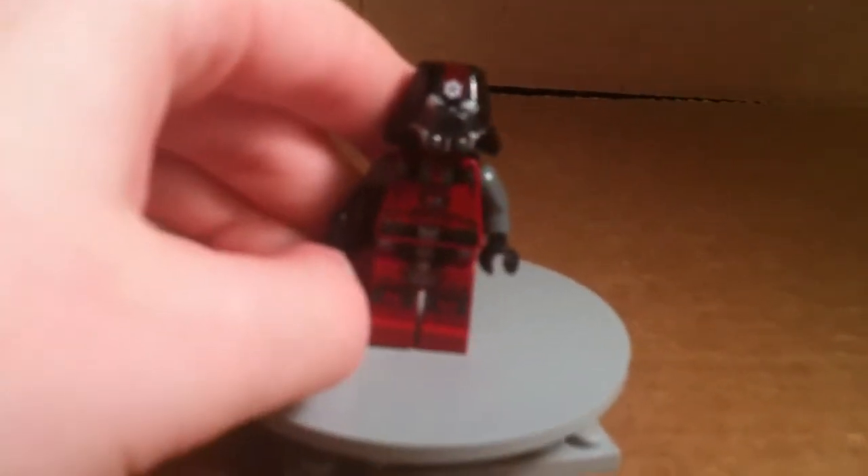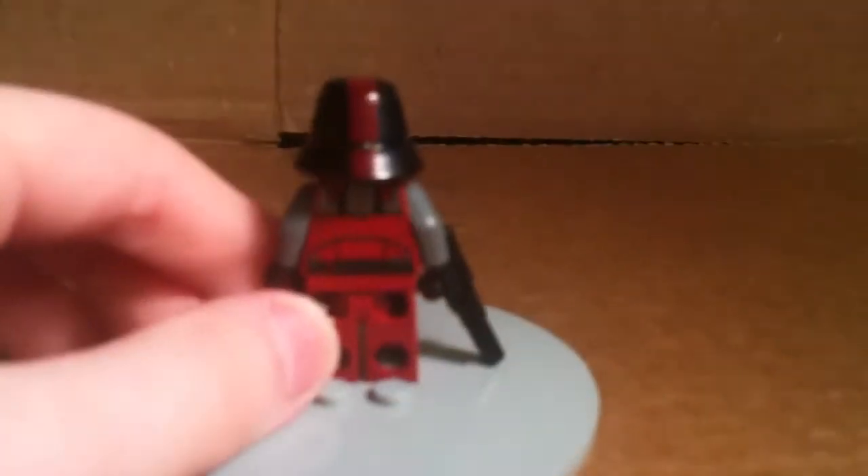The red Sith Trooper — that's very nice leg printing. There we go. That's the torso printing. And that's the back printing. And that's the helmet printing. The helmets are actually slightly different. It's hard to tell on camera, but just take my word for it.